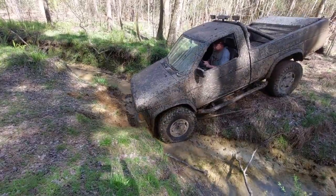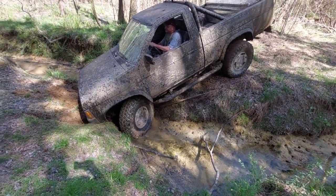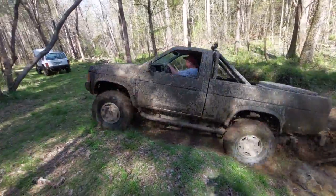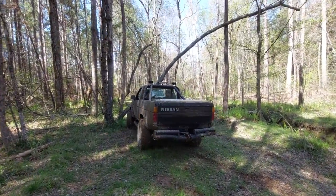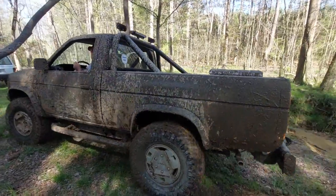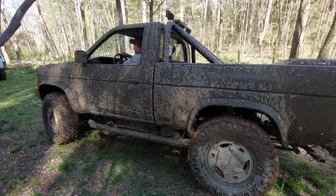There you go, you're lined up. Woo hoo! That was fun. You gotta see the damages.